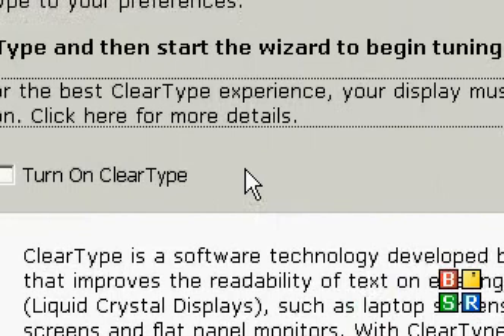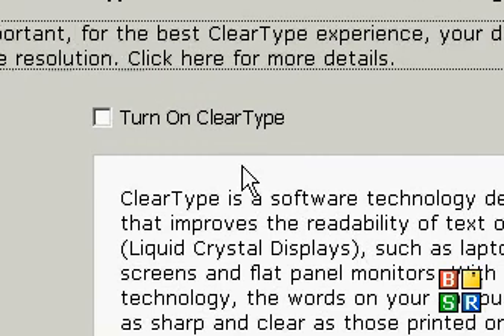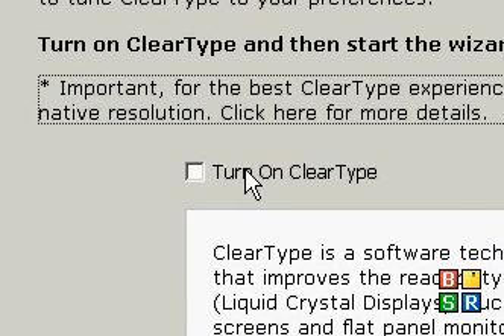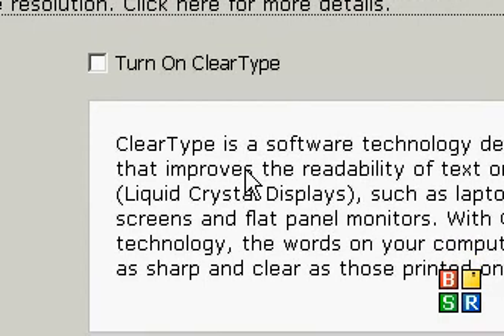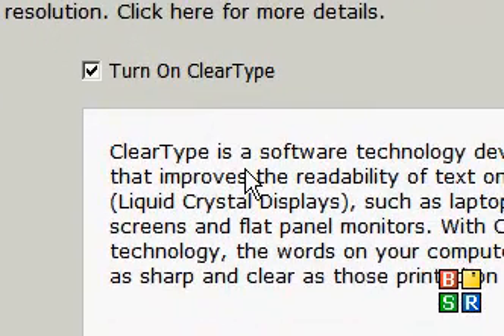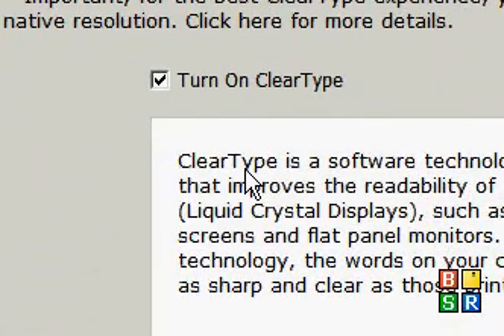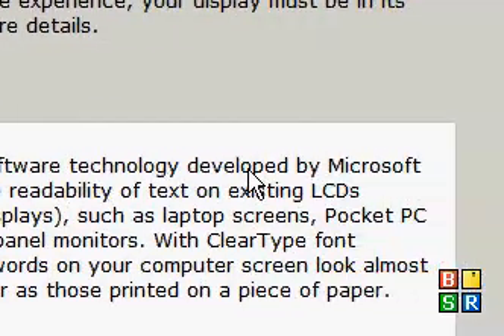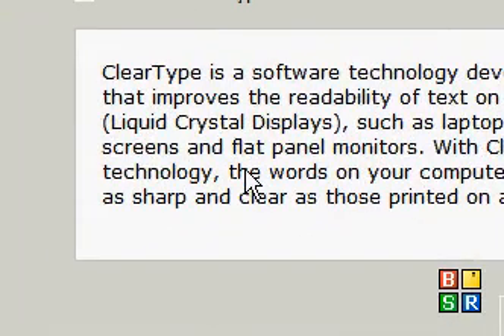I'm not sure if you already got it in one of the updates, but it usually doesn't come included. As you can see, it looks kind of jagged. This is not for CRT screens. If you have a monitor with a glass front, which is a CRT, you don't want to get ClearType at all, so don't bother watching this video. But if you have an LCD monitor — the one where you touch it and it makes a weird color — you download the program and turn this on, and as you can see, it will anti-alias all this writing and make it look a lot nicer. ClearType is a software technology developed by Microsoft that improves the readability of text on existing LCDs, such as laptop screens, public PC screens, and flat panel monitors.